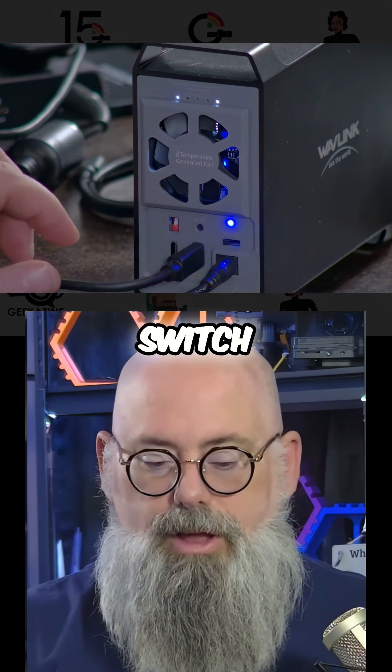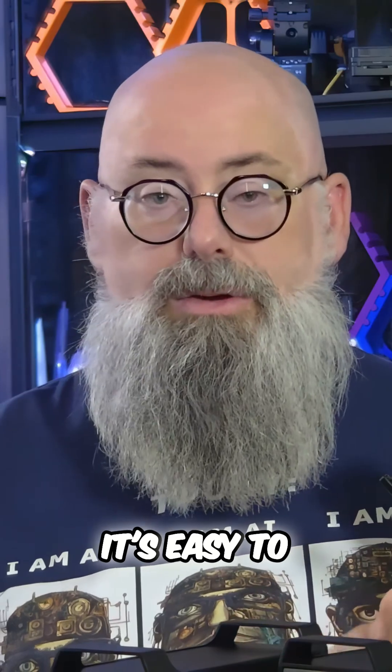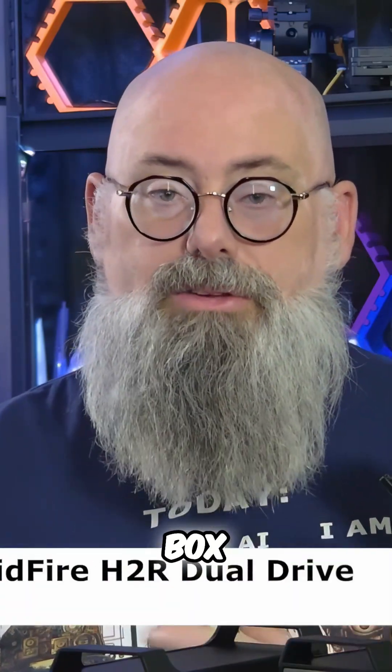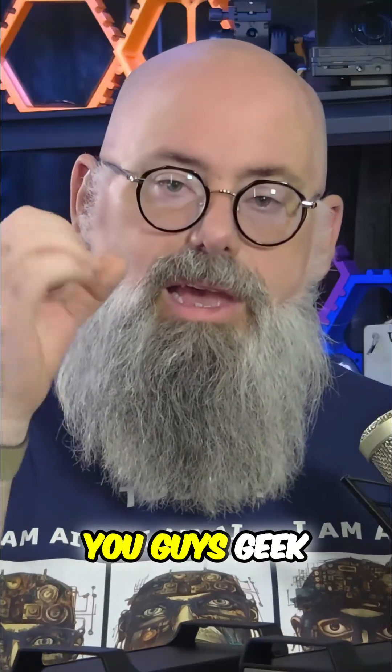Put the power on switch and now, as you can see, this is set up for two separate drives. It's easy to open, it's easy to put the drives in, and it works pretty much out of the box. But the real question is: what do you think of these drives? You guys geek out.